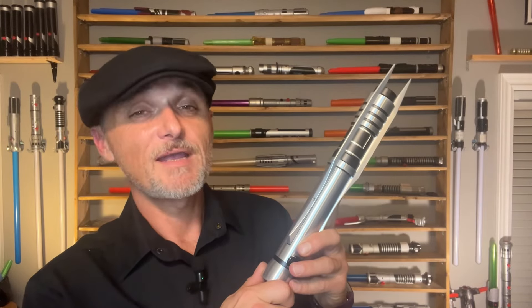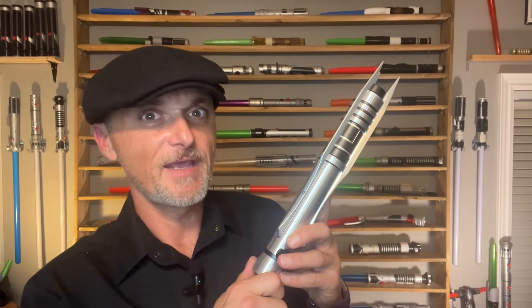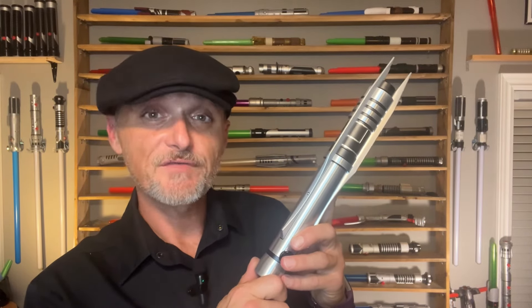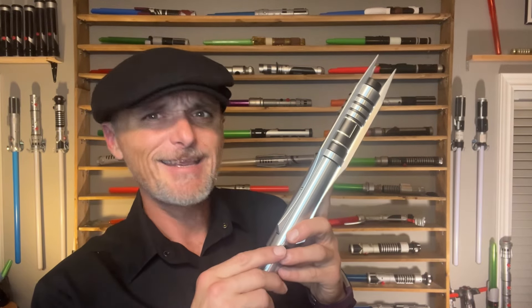Now the history and lore behind Darth Revan's lightsabers are a very convoluted and complicated one. This lightsaber is often confused for Darth Revan's Sith lightsaber just because of the unique, spiky, kinda evil look of it. Revan did in fact construct this lightsaber as a Jedi Padawan. Originally it was blue, but then Revan turned to the dark side and stopped using this lightsaber for a while. Eventually he returned to the Jedi and this lightsaber was returned to him, at which point it became green.